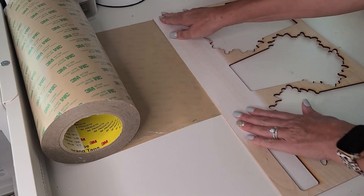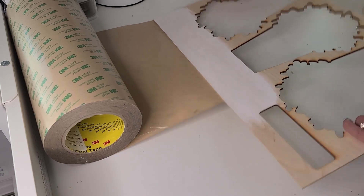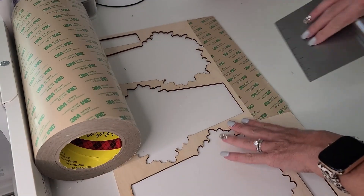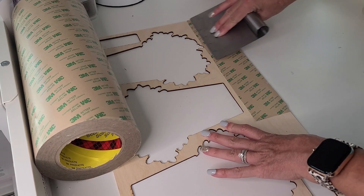You'll see later on how I didn't measure correctly and this scrap piece of wood is actually a little too small, but I'll fix that. I also added some 3M double-sided adhesive tape to the back of the scrap wood because that's where I'm cutting my lettering out of, and it will be much easier to adhere to the sign this way.